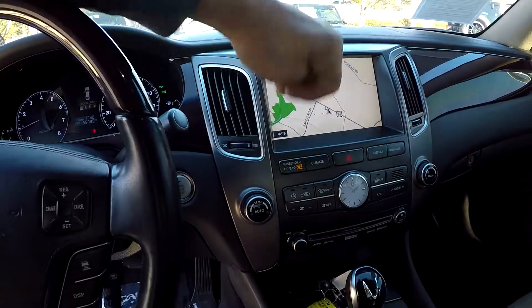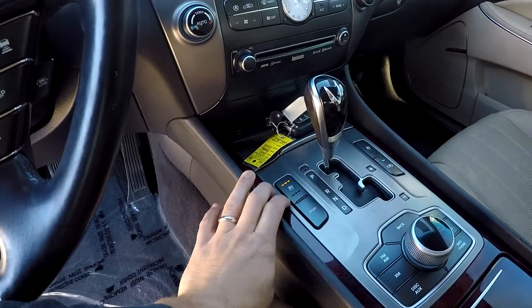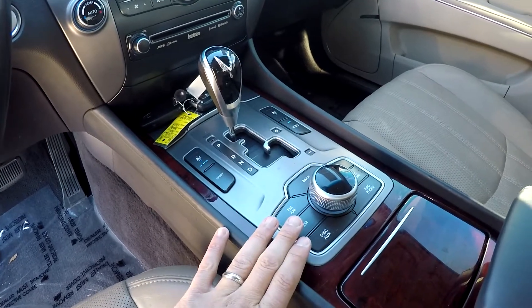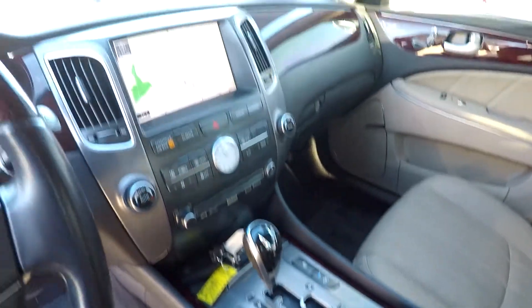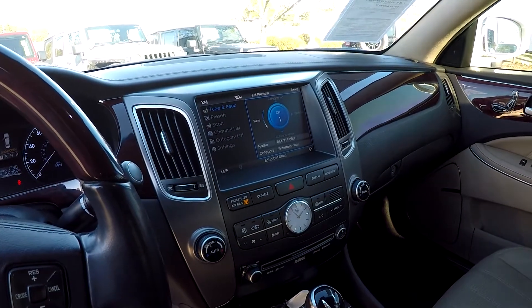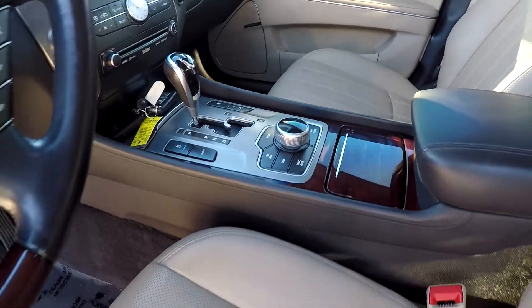There's a navigation screen, and all of your climate control is just below it. Heated and cooled front seats and multiple driving modes. Everything on the dash can be controlled right from here, so as you switch through different radio stations and options, your hands never have to leave the safety and comfort of your side.